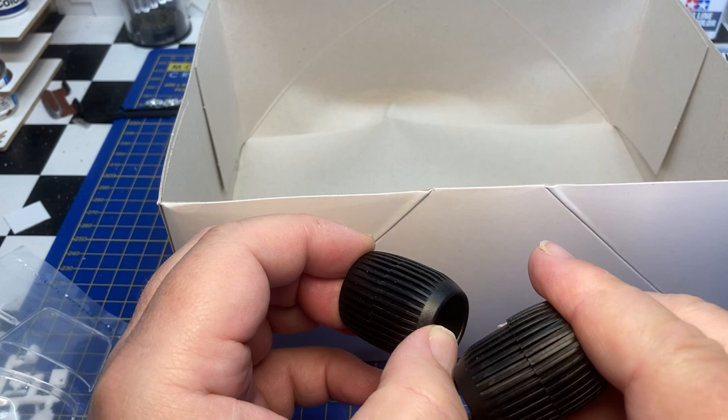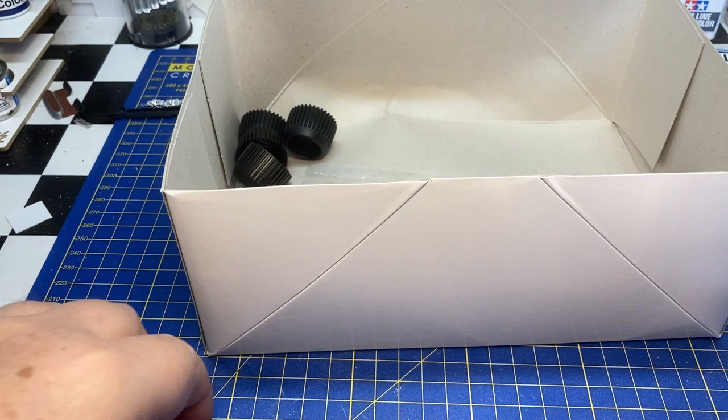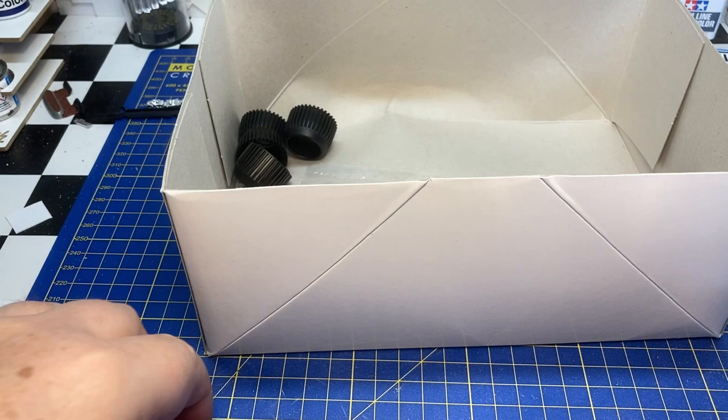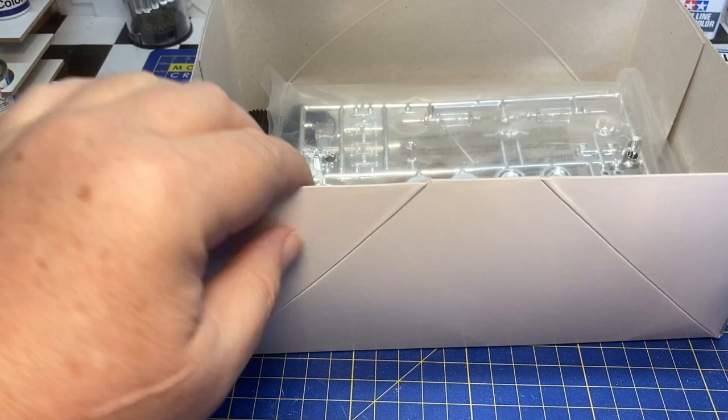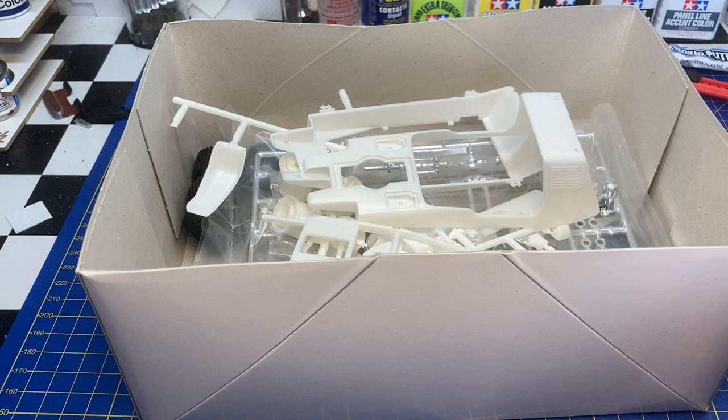It's a fun little kit. I don't know if I want to go box stock or do that tow truck conversion I talked about, but I'll probably put it together one day — box stock I think. Anyway, that was the first of the two kits that I wanted to show today.